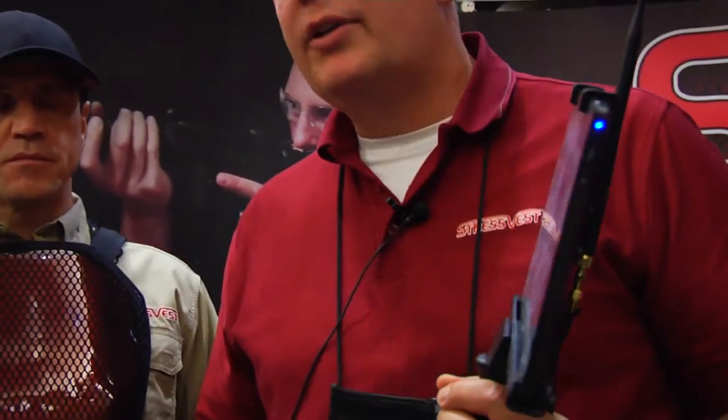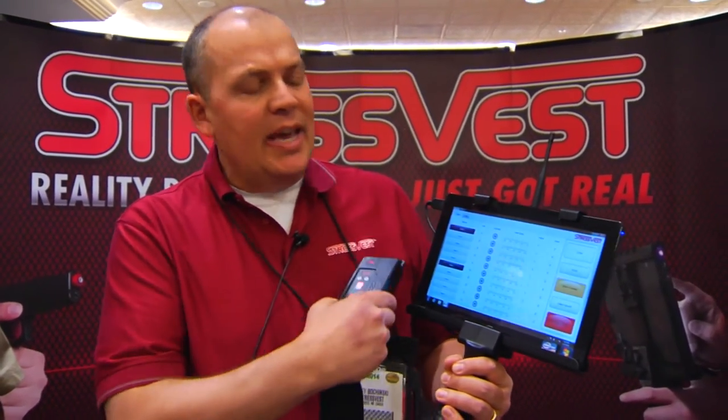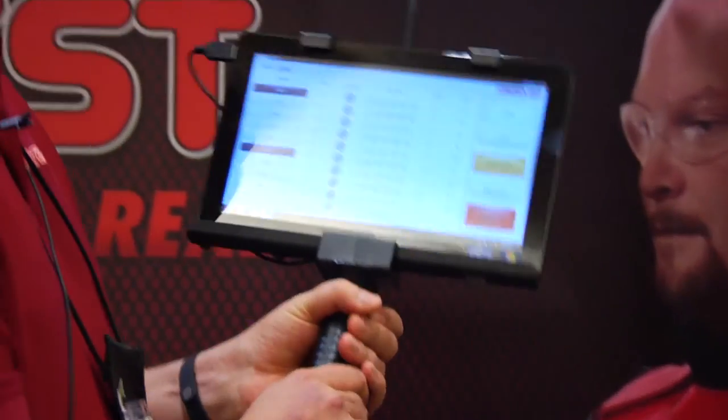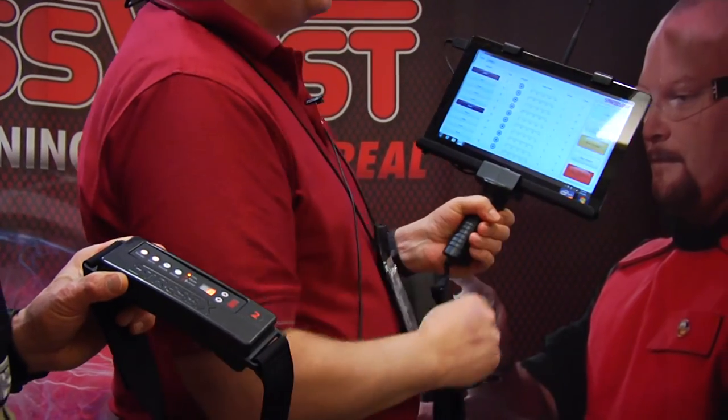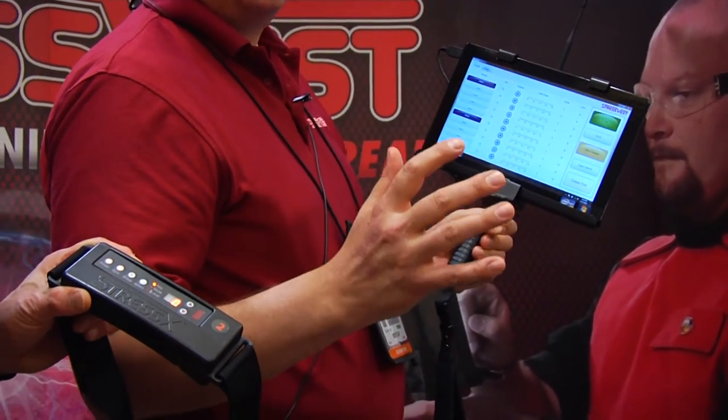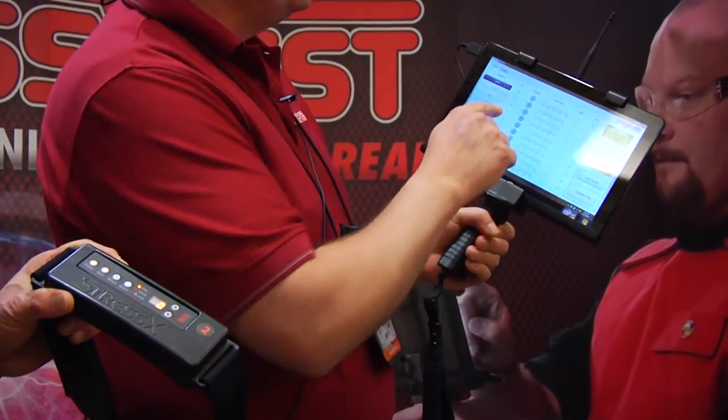The system also includes an instructor CQT tablet that can sync or connect up to 10 different stress vests. Once synced, all vests are inert — I can shoot Thane's vest all I want and it won't activate until I declare the scenario live. Once I double tap 'live,' all synced vests are active and will deliver their preset vibration or shock. The tablet also lets the instructor remotely activate any individual belt — for example, signaling a role player hiding in a closet exactly when to attack, at the perfect point in the scenario.